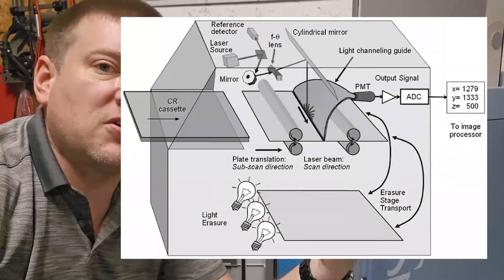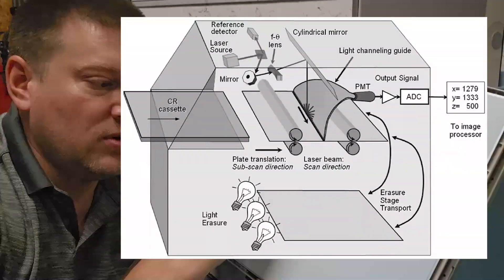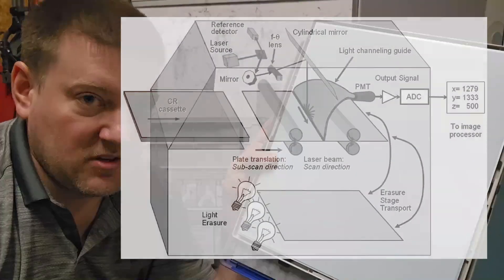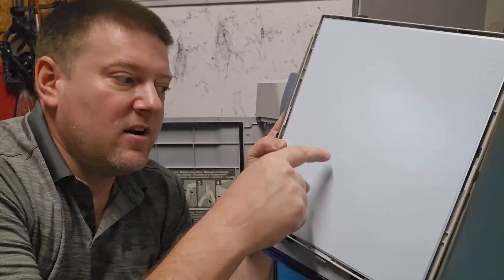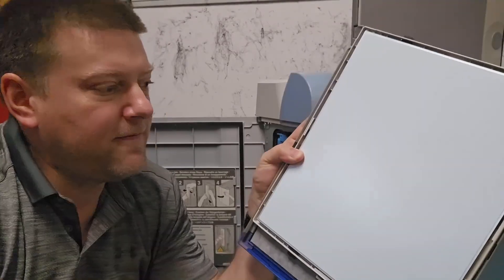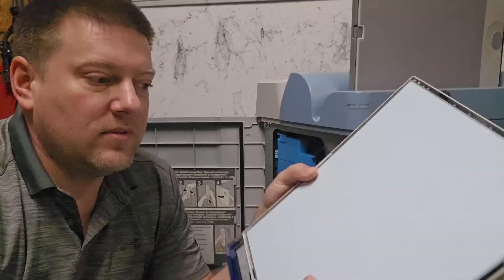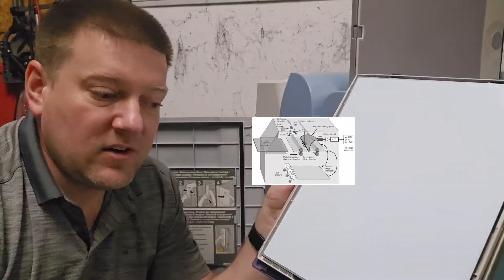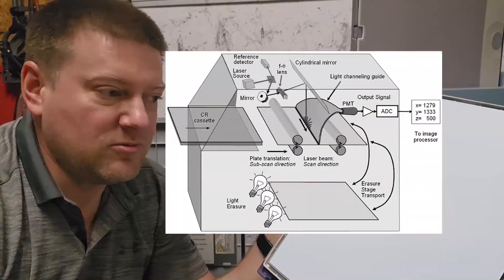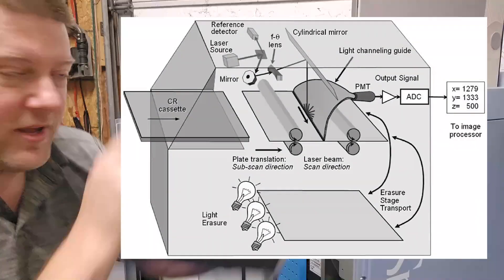That electrical signal is still analog and is completely proportional to the amount of x-ray that was experienced on the plate. The higher the concentration of x-ray that hits the plate, the more phosphorescent activated regions. You end up with a whole grayscale — really dark parts have hardly any exposure, and really light parts have a lot of exposure.